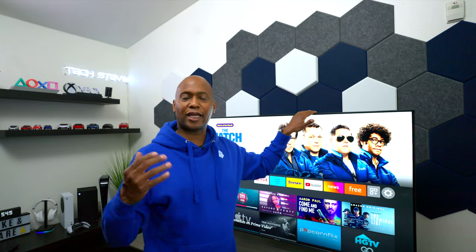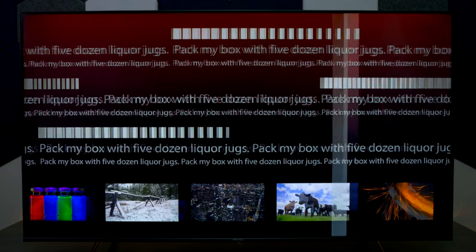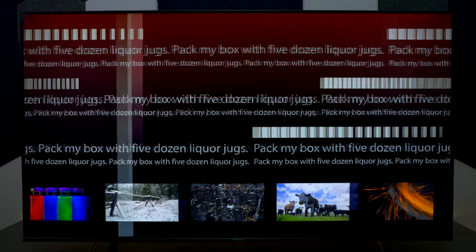Let's take a look at some different test patterns to see how well the television performs. I did some contrast tests and the black levels were decent, though you can see the backlights bleeding in a little bit. It also has really good grayscale. I then went over to the motion test, and I think it's doing a really good job considering it has a motion rate of 240.